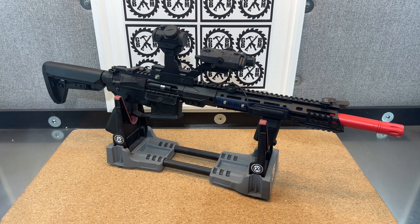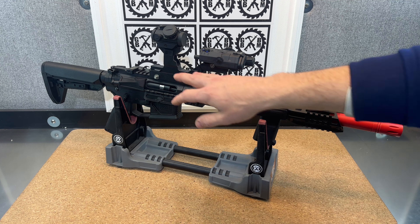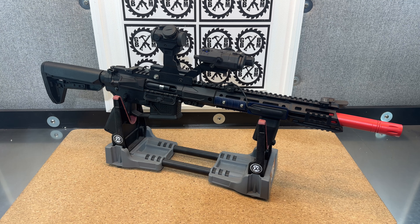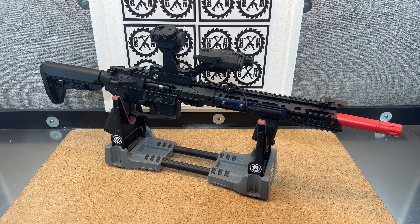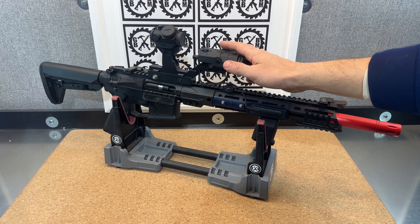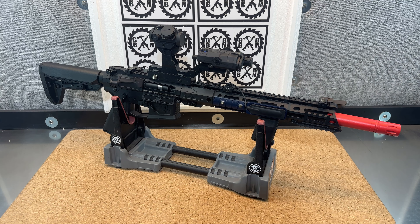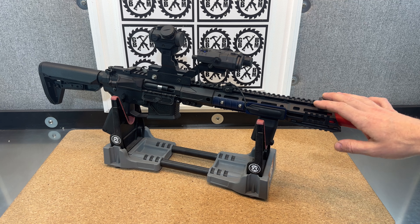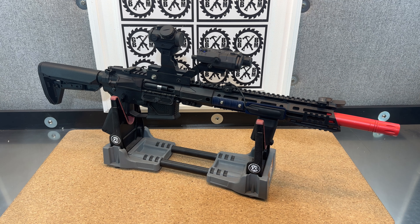I wanted to go ahead and utilize that some. And something I've never done before is make one of these Hydra-style mounts — it might be referred to as one other thing as well. It's a riser made for the PEQ box, and then you'd have your sight kind of behind it, raised up above it so you can see over it. And then I used some really cool canted flip-up style sights on the side that I'll show you.